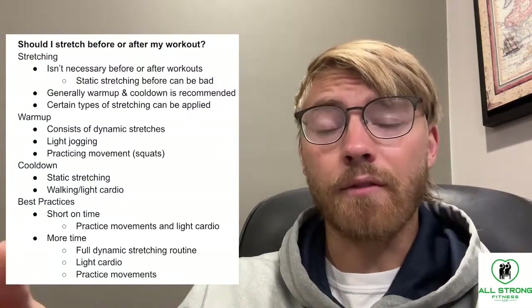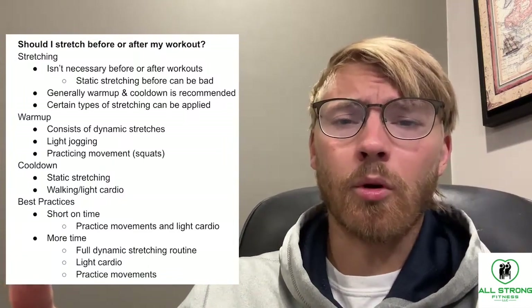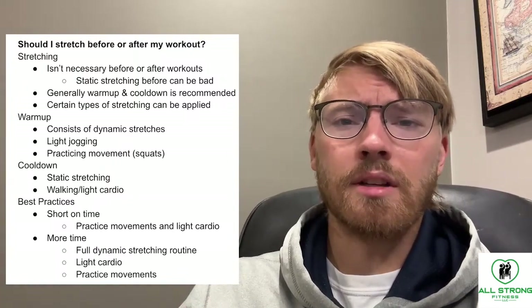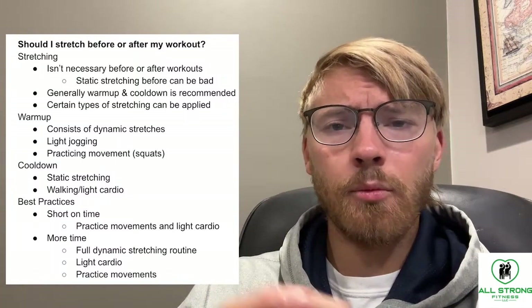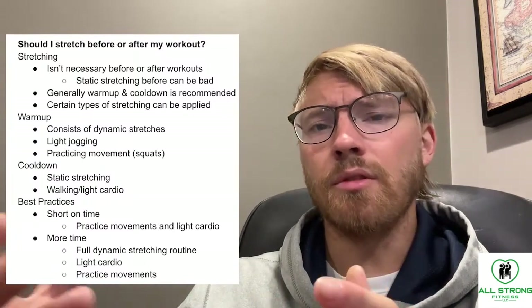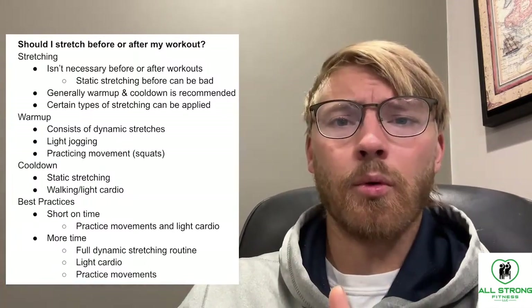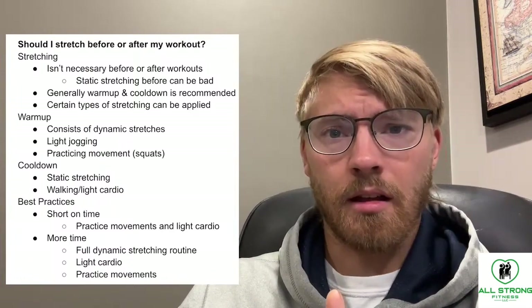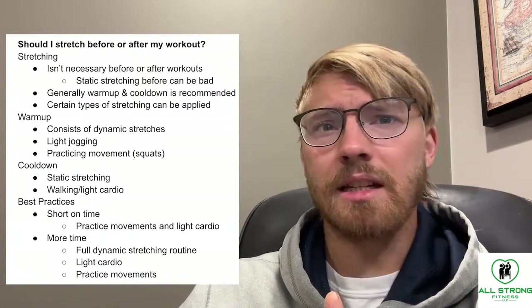During a warm-up, you want your heart rate to get elevated slightly to get blood flow through the entire body. When you do static stretching before a workout, you're doing the complete opposite — you're basically preventing that blood flow from moving through the entire body.